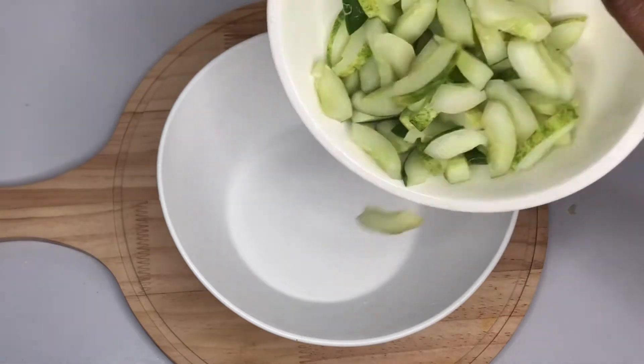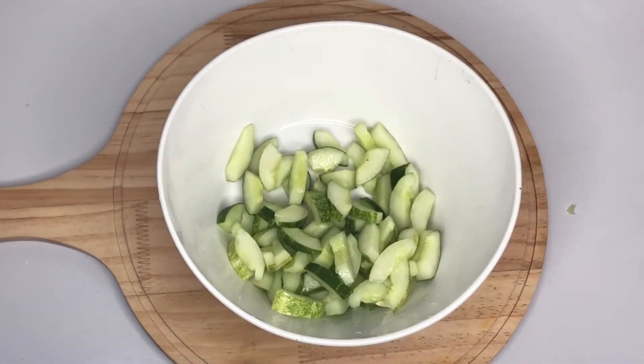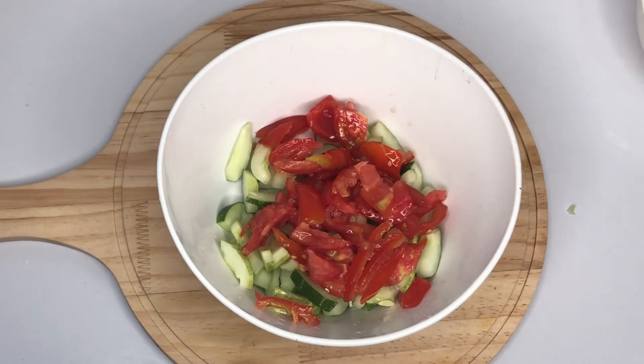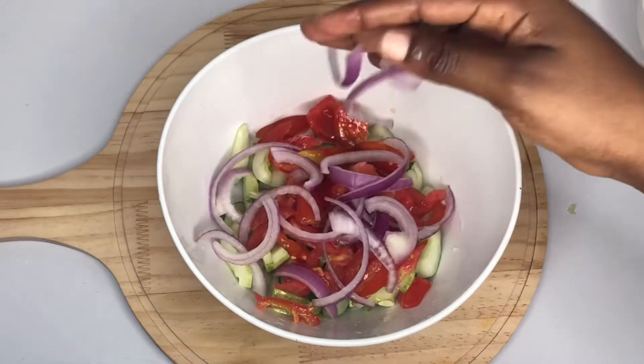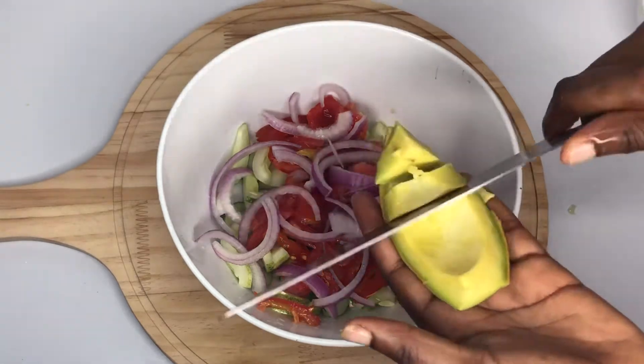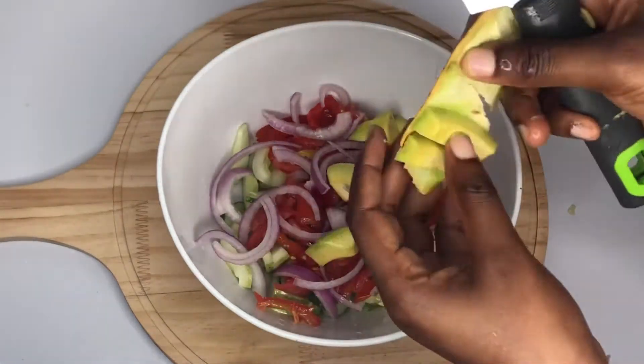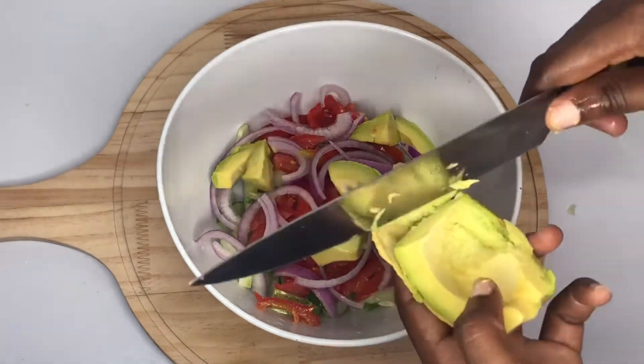In my bowl I'll add my cucumber, then the tomatoes come to join the cucumber. I'll add my onion at this stage — it depends on what you add first, you can just pour everything all together. I'll slice my pear and add it in too.